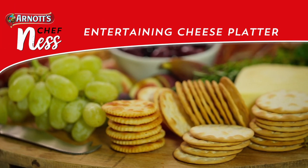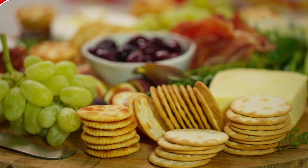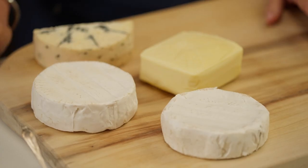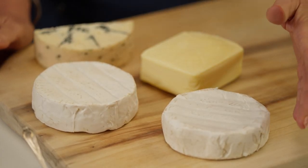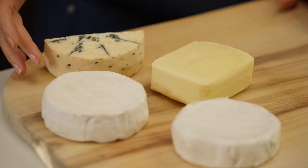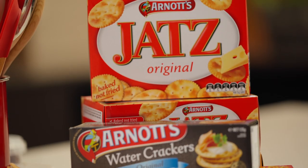I get asked all the time how do I make a cheese platter, and we do lots of cheese platters here at Arnott's. So today I've got a bit of a mix of soft cheeses — brie and a camembert — hard cheddar cheese, and a soft creamy blue. We find these work really well with our crackers.